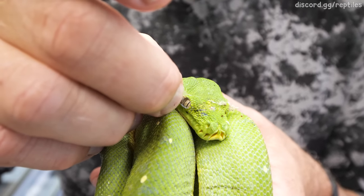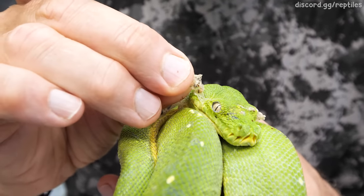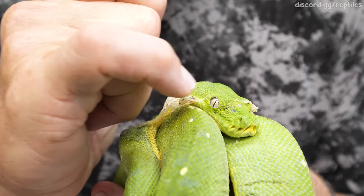There's just enough moisture where I'm pulling off the eye cap. See that eye cap right there? That's actually a clear scale that protects the eye underneath.